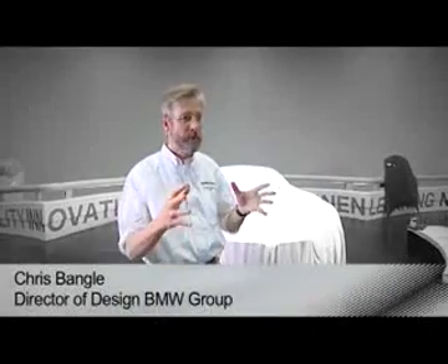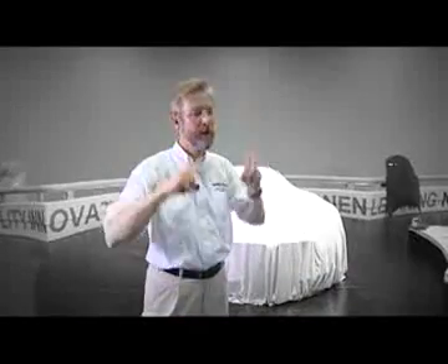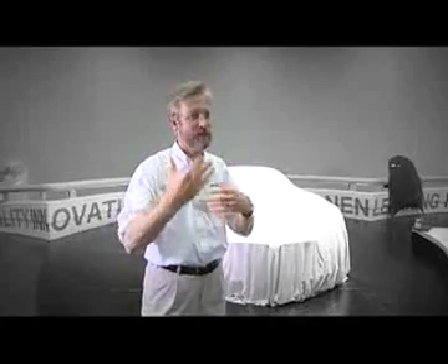GINA is an acronym, a set of letters that stand for geometry, shapes, and function — how things work — and N as a way of saying infinite number of adaptations, meaning there's a lot of change possible.